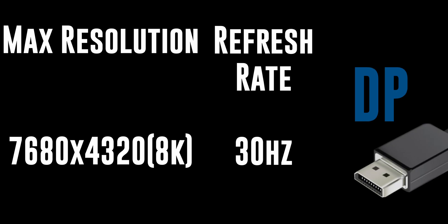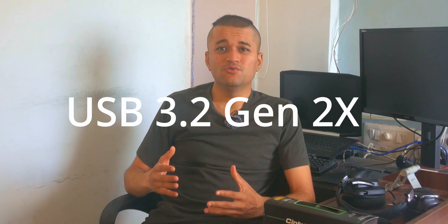Let's talk DisplayPort. DisplayPort is my favorite — genius naming scheme, by the way. I wish USB could learn from them. Seriously — USB 3 Gen 2x2? Come on.